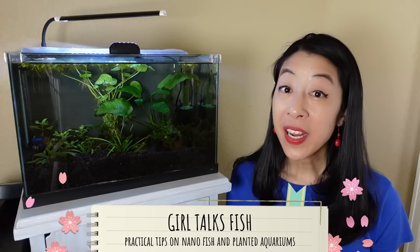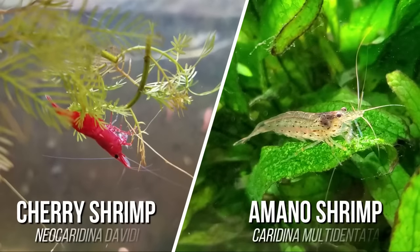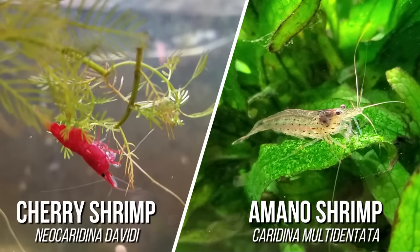Hi, my name is Irene with Girl Talks Fish, here with practical tips on nano fish and planted aquariums. This was a really tough video to make because comparing cherry shrimp to Amano shrimp is kind of like comparing apples to oranges — they both serve very different purposes in an aquarium, in my opinion.